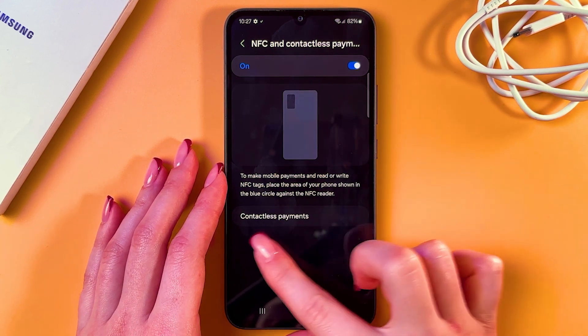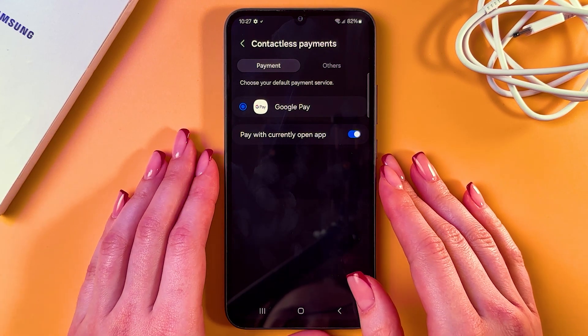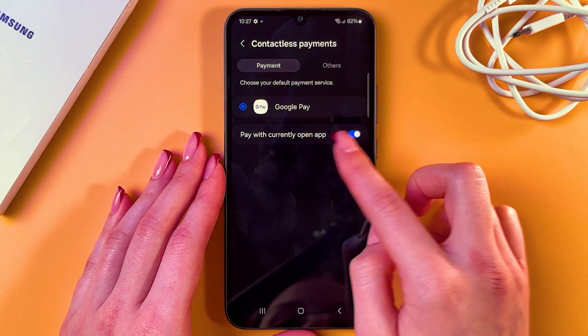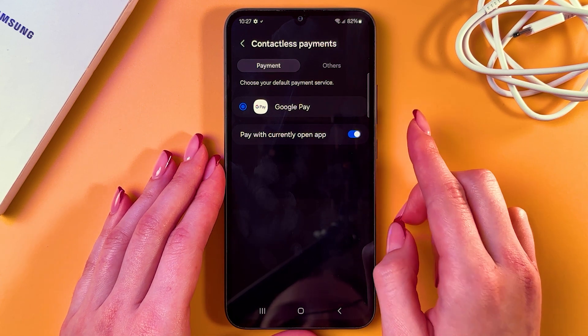So let's enable it. Choose this tab and here you can choose your default payment service. In my case it is Google Pay, but in your case it could be Samsung Pay, for example. And here you can enable or disable this feature to pay with the currently open app.